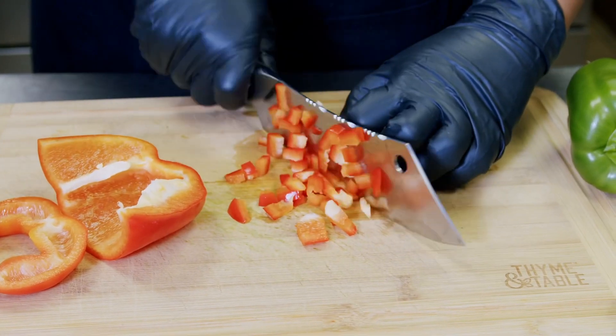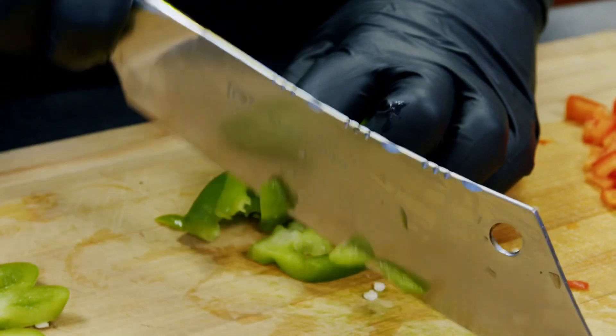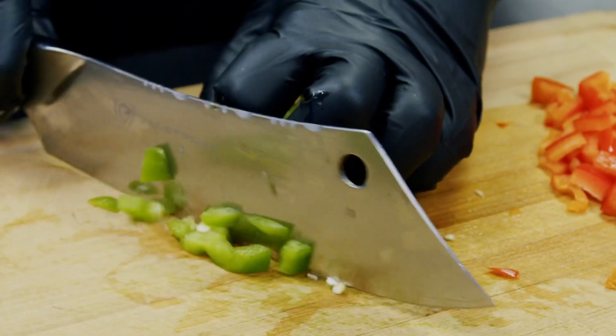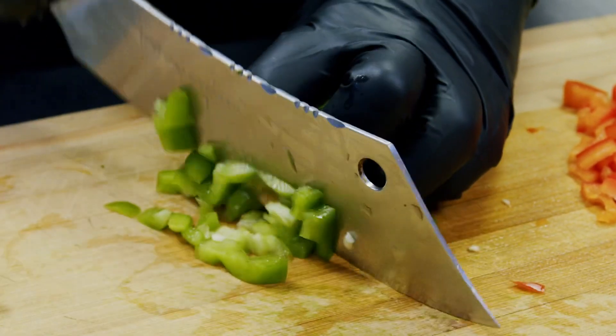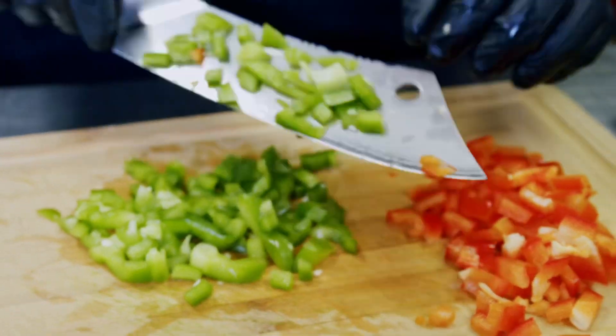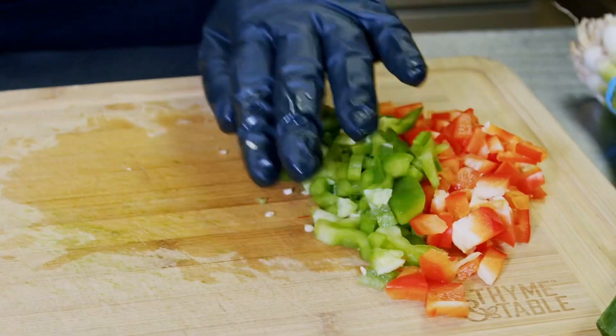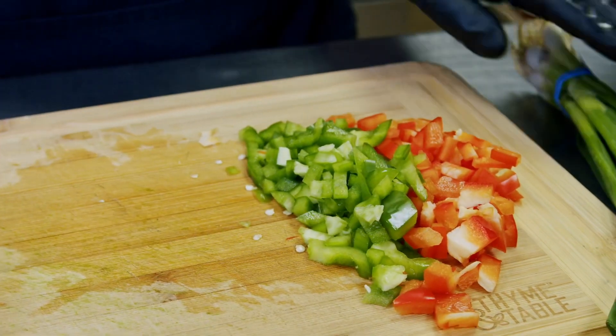Look at those squares — some nice dice. We'll set that off to the side and go right into our green pepper. Same thing here, we're going to go in and dice into nice squares. And when you're cutting, make sure you tuck in those fingers — eagle's claw. That'll save you a couple of fingers.